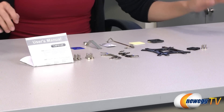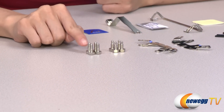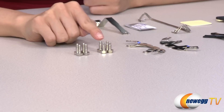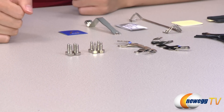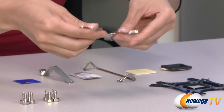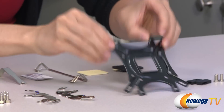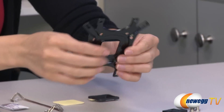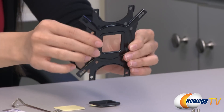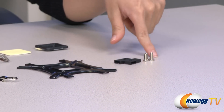These are the accessories included in the box. We have the user's manual, and these bolts with the thicker and longer thread are for your LGA 2011 setup, while the ones with thinner and shorter thread are for the rest of your Intel and AMD setups. Here are your mounting brackets for Intel and AMD, and the universal backplate for Intel and AMD installation. Over here we have your side caps and nuts.